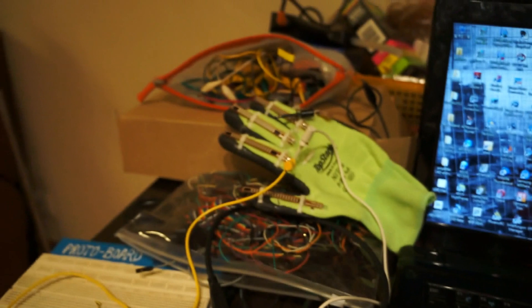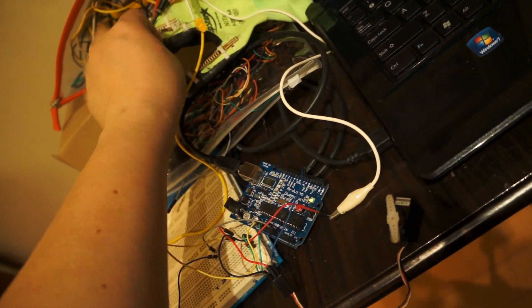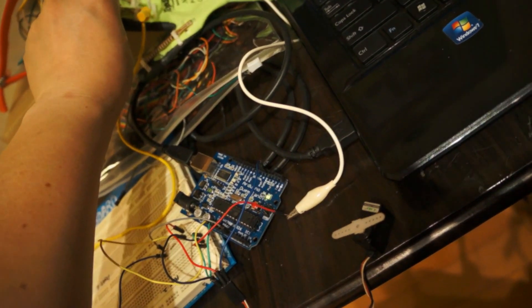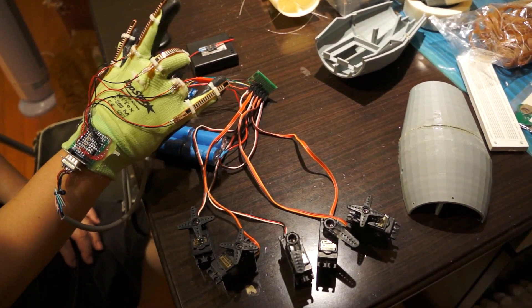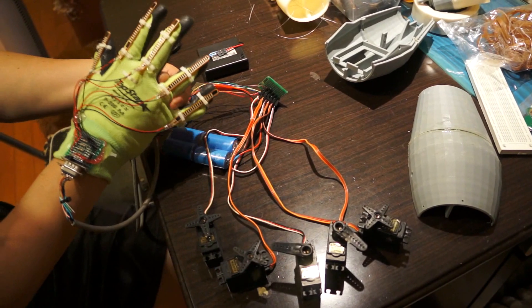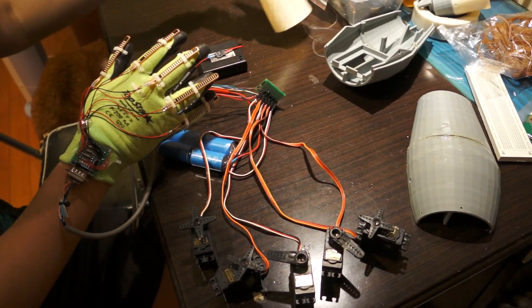The Arduino is linked up and the glove is ready. You can see if I bend this one it can activate. I try using the thumb, index finger, middle finger, ring finger, and little finger. The next step is to connect the metal wire together and put on the pen as well.